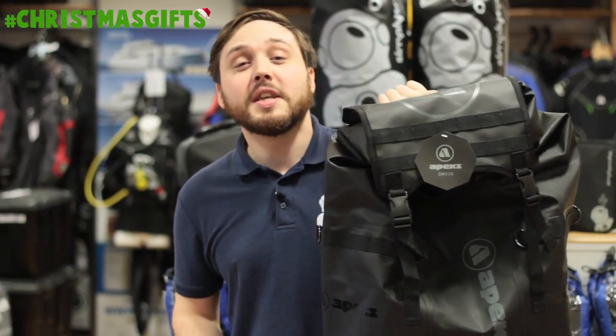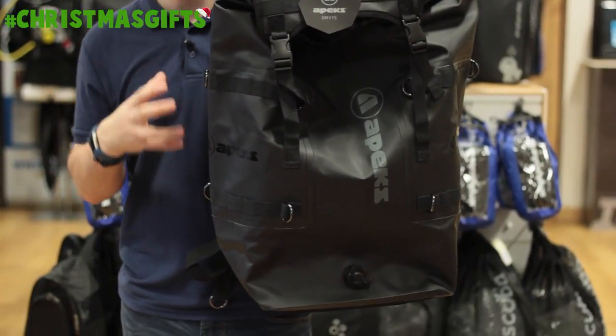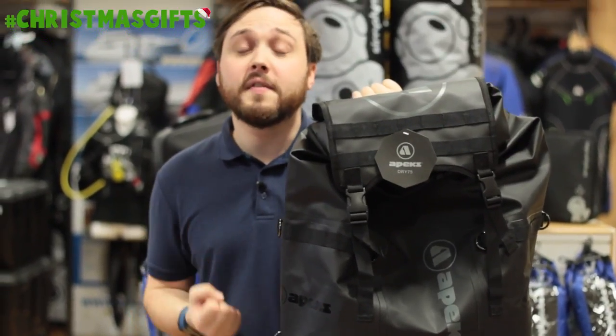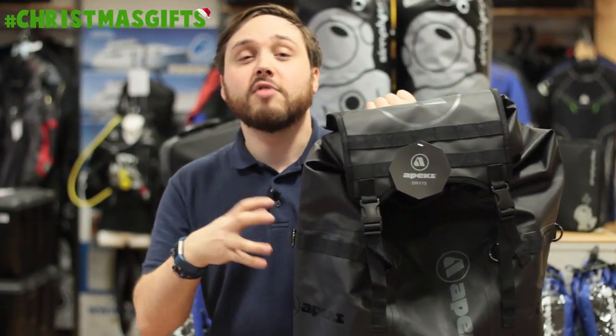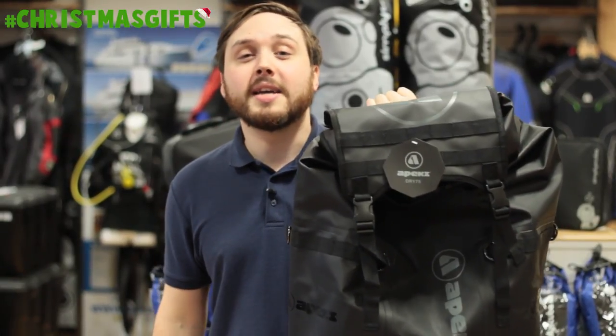Here we have the Apex 75 twin core dry bag. This is an incredibly practical rucksack style dry bag, so whether you're traveling abroad or diving in the UK and you need a really robust bag to keep all your kit in, take a look at the Apex 75.